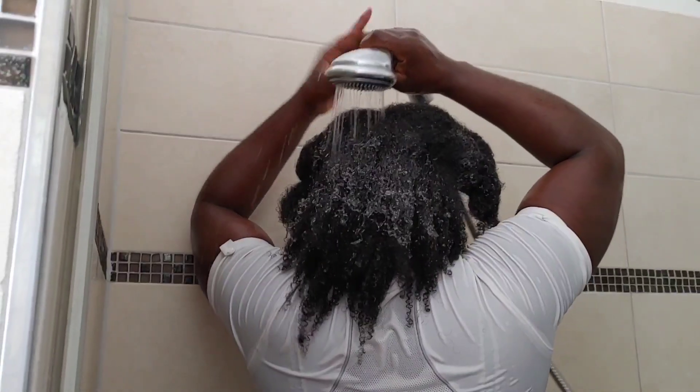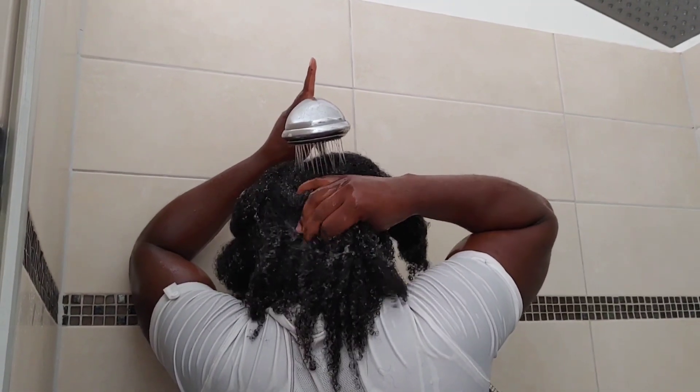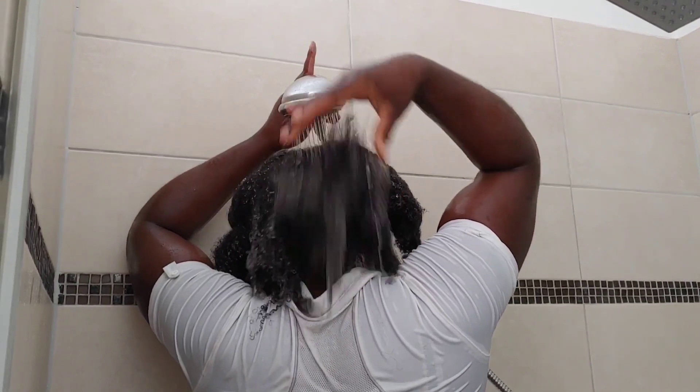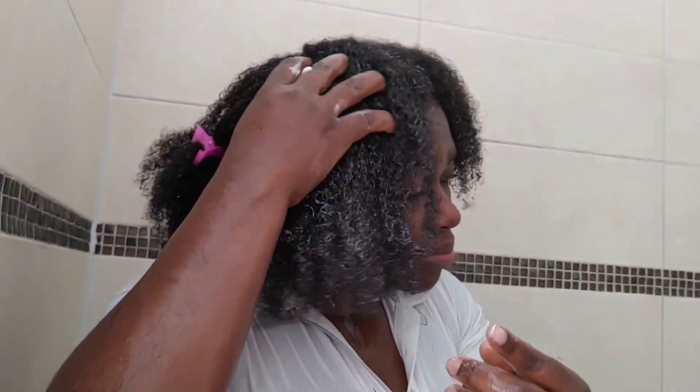Before I started this challenge, I first of all measured the length of my hair. After that I cleansed my scalp and washed my hair to make sure everything was clean before I sprayed the clove water. After washing my hair, I used a moisturizing deep conditioner to condition my hair.